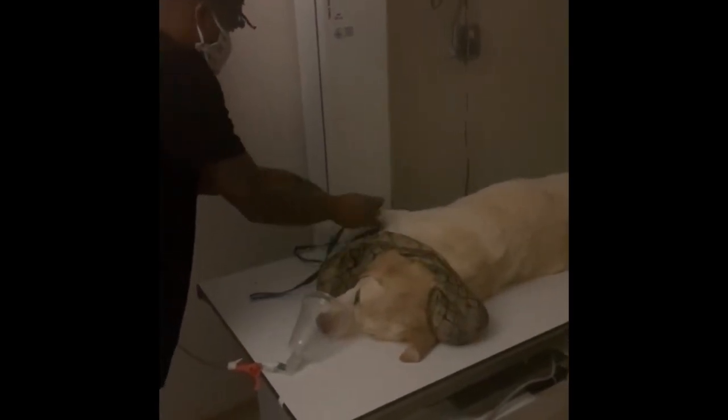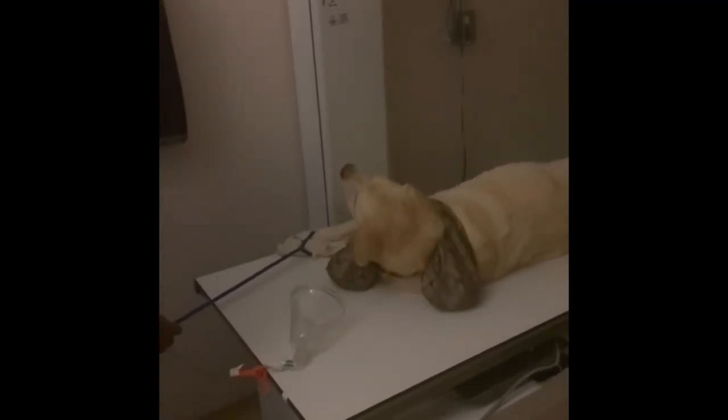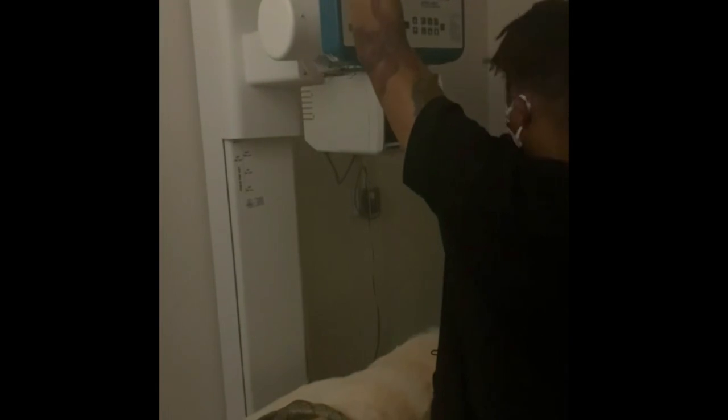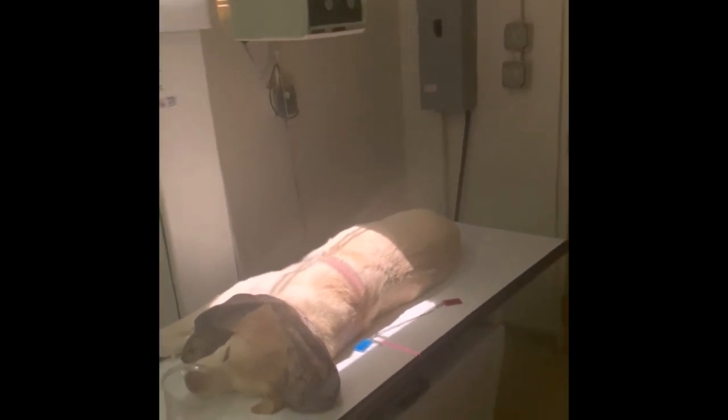This view will also start at the thoracic inlet and end at the end of his rib cage. I'll also measure the height of his chest while he's on this side and adjust the exposure for this x-ray. I'll use the left marker to indicate that this is a left lateral x-ray. Once he's in place, I'll get behind the cover and take the image.